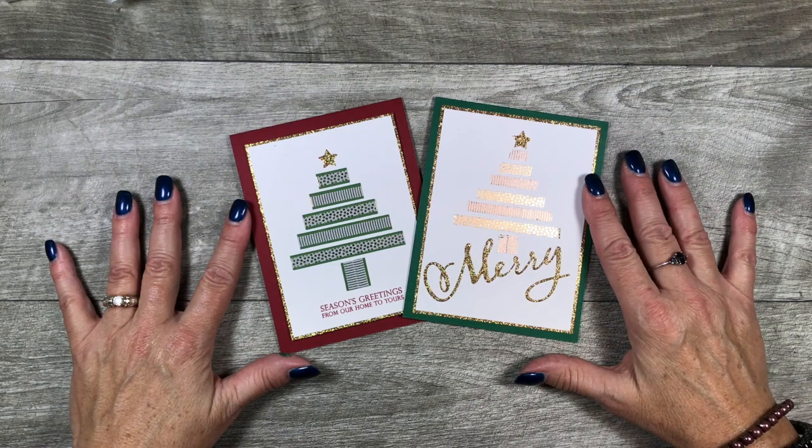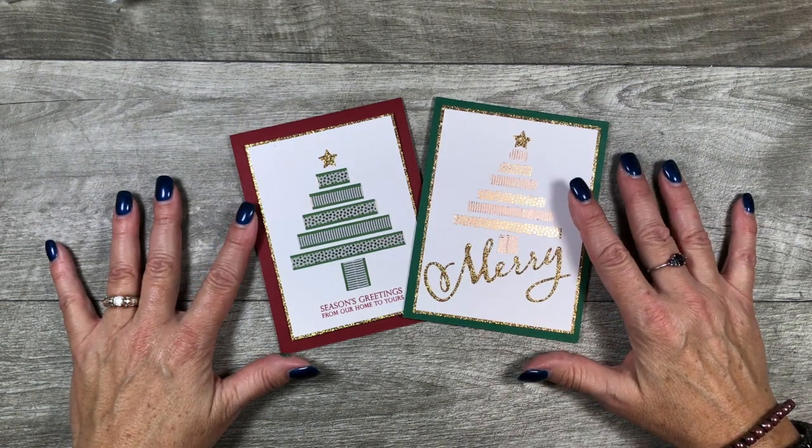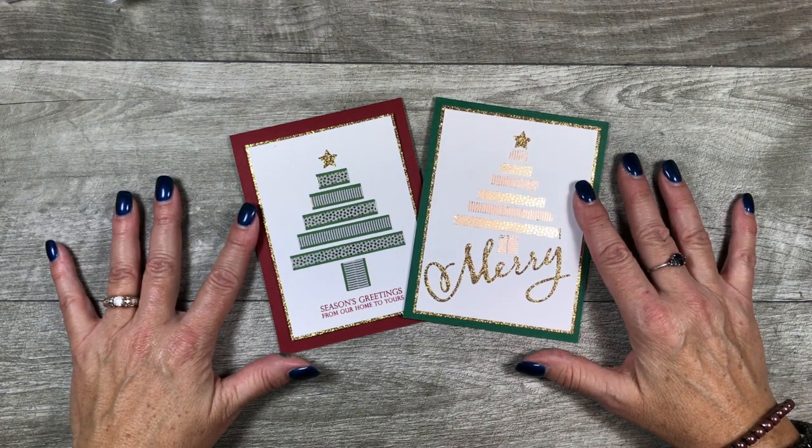Hello Stampers! Kelly Atchison at astampabove.com coming to you from Manasha, Wisconsin. Yesterday I shared a tip video on my 'wait, what?' series about washi tape.